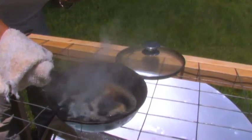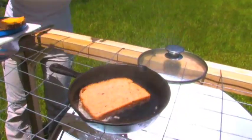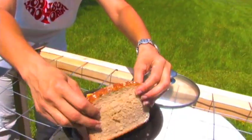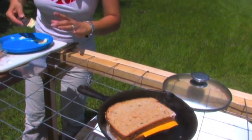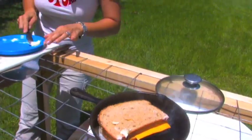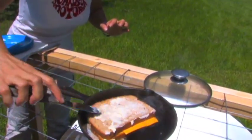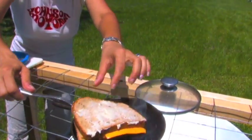I went ahead and melted some butter in my cast-iron skillet, put my bread in, and then the cheese on the inside. I'm going to top it off with a little bit more butter. I better work fast because this is burning already — I could actually smell it burning.